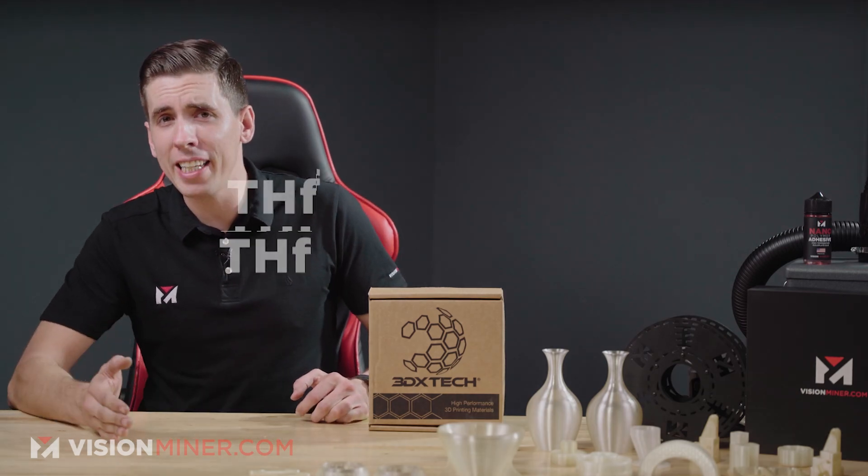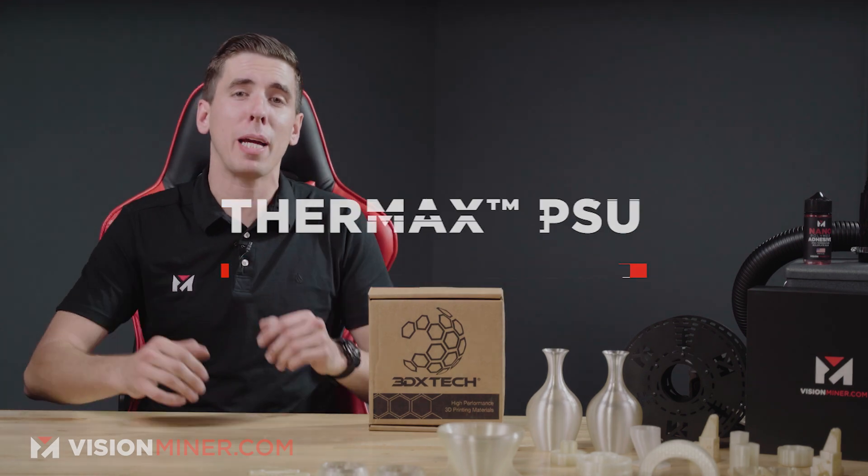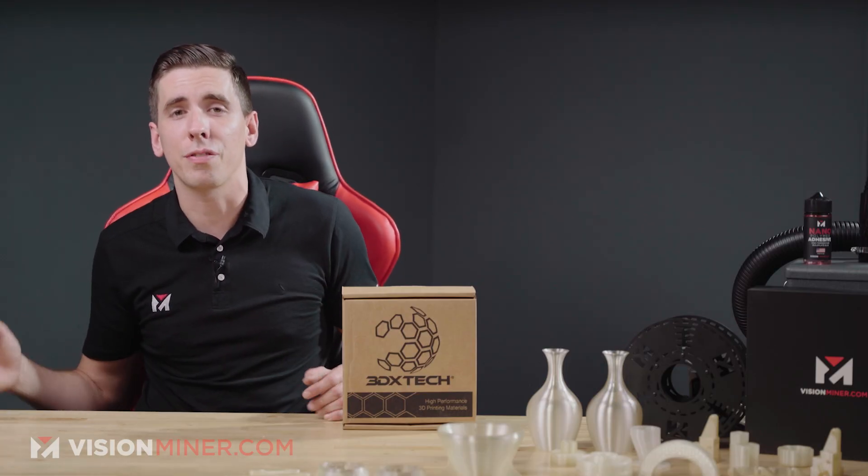Today we're talking about PSU, polysulfone from 3DX Tech. This is Thermax PSU made with polysulfone. It's a fantastic choice given its extremely high temperature qualities, very good sterilization capacity, and chemical toughness. PSU can be found in a variety of industries ranging from automotive to aerospace and defense.